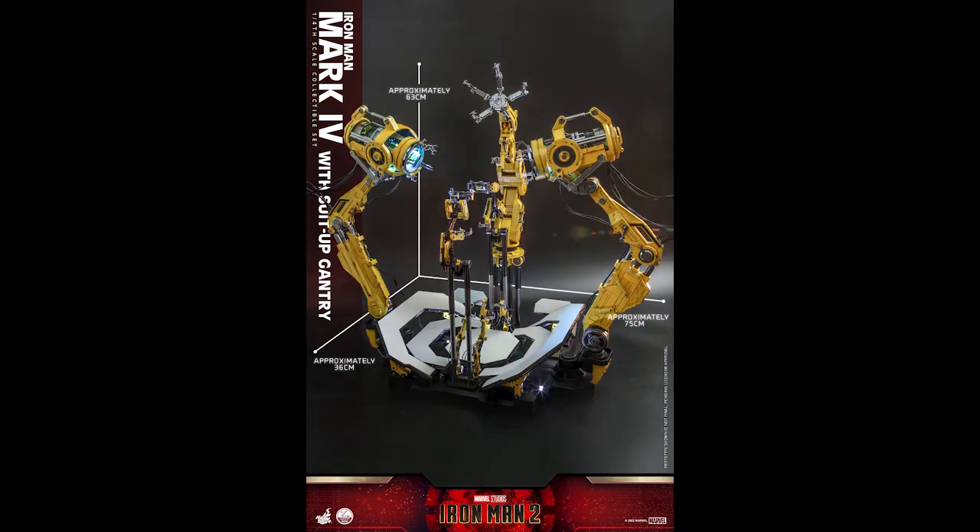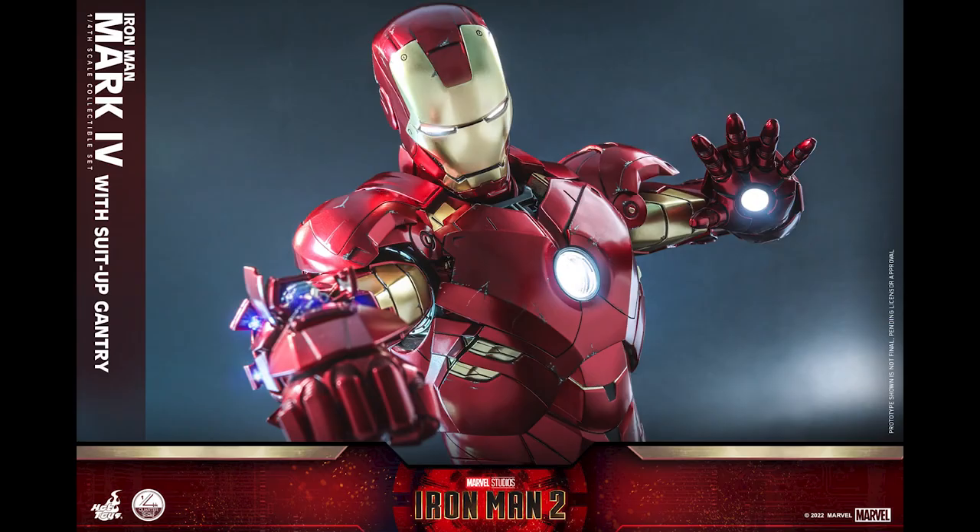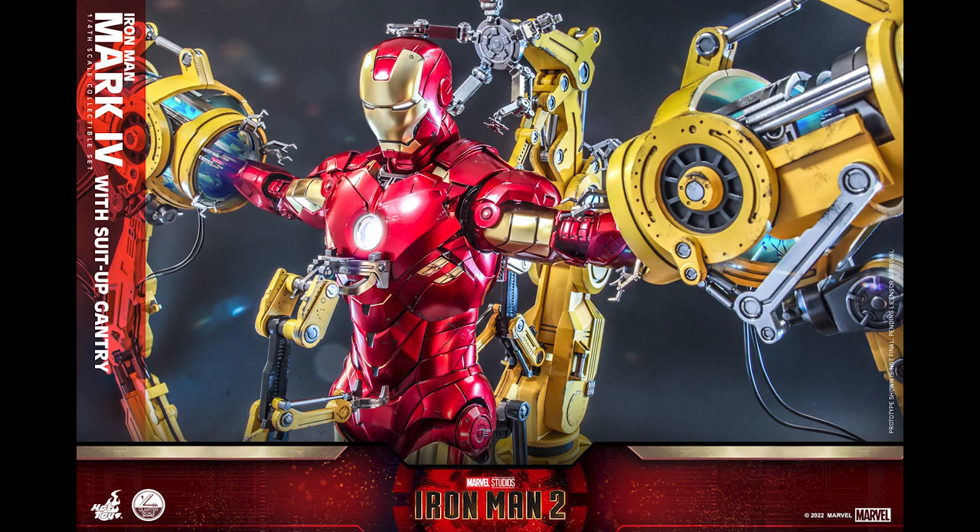The gantry version in one-sixth scale was $700. This quarter scale gantry might be over a thousand dollars. I don't see it being below $800-$900 - it's just impossible. I'm guessing this is going to be around the thousand dollar mark, and if that's the case, it's gonna feel like a statue.